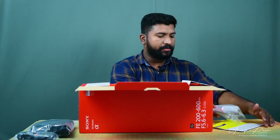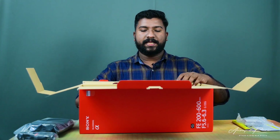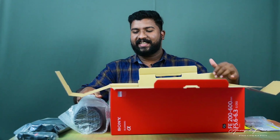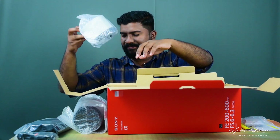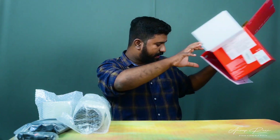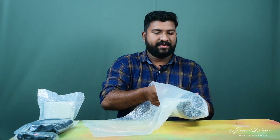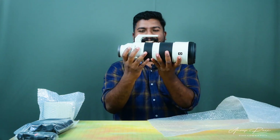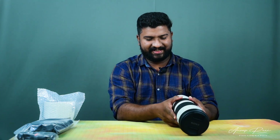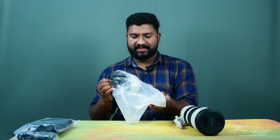This is the user manual — it's not the case. The box is opened. This is our lens. It's not a lens hood. Let's talk about other things. Let's take a look at this. This is the lens. This is the lens and the end lens hood.